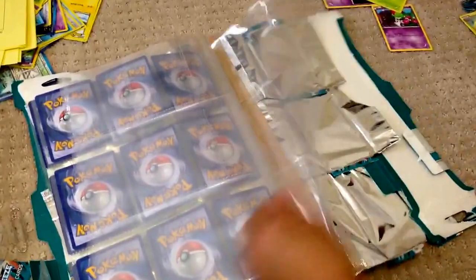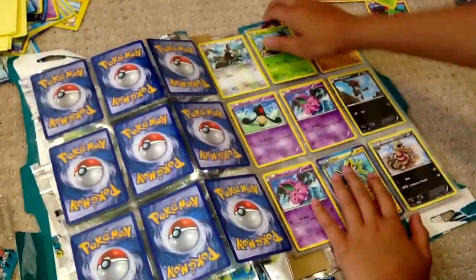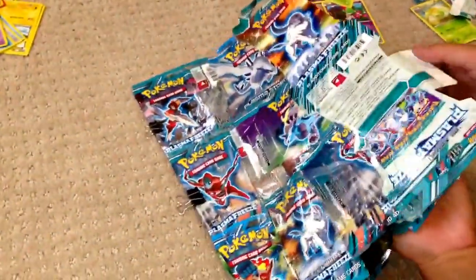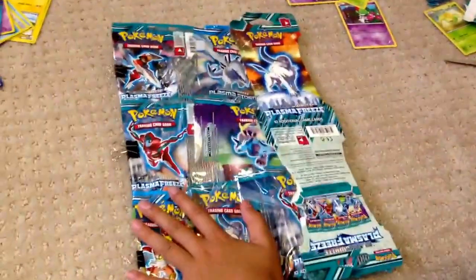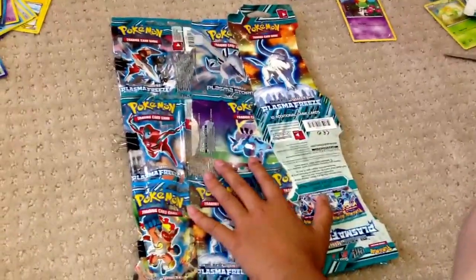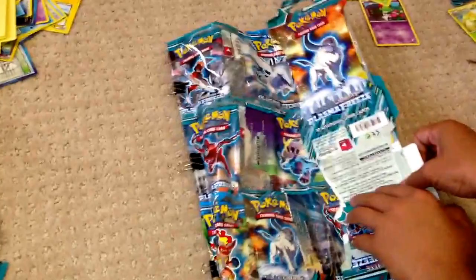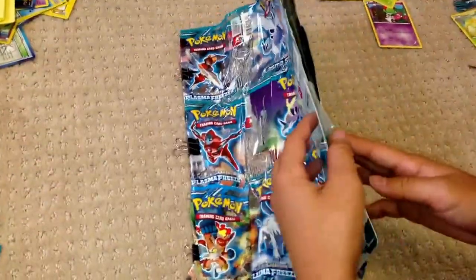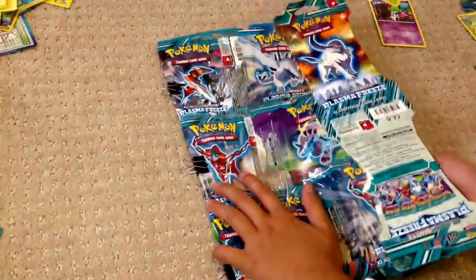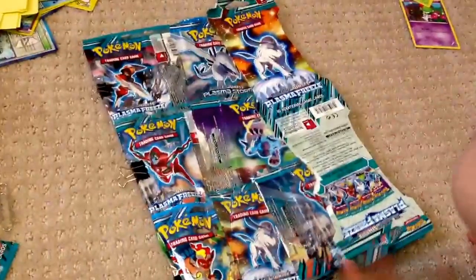It keeps some of your cards — not your most expensive ones, just in case — but your nice reverses, rares, or some commons and uncommons that are playable. You can just stick them in here and you don't have to buy a real binder. If you guys actually want this, it'll be like five to eight dollars because of the shipping cost, depending on where you are, not including the cards inside, but you do get some sleeves.